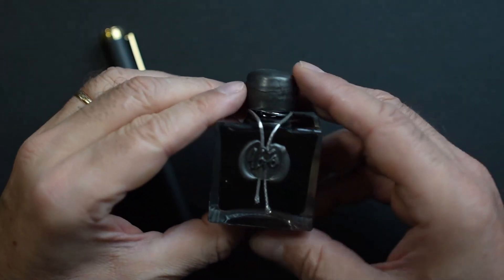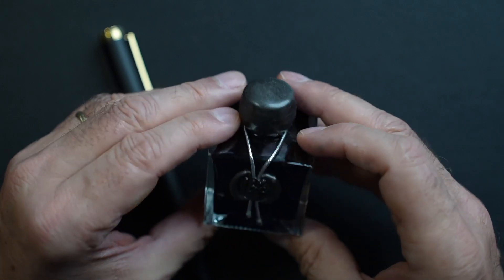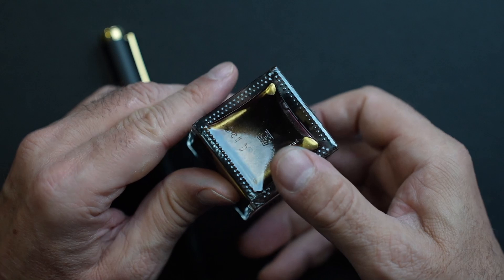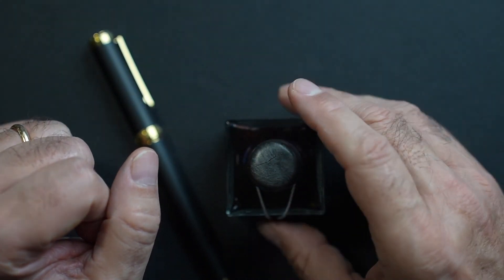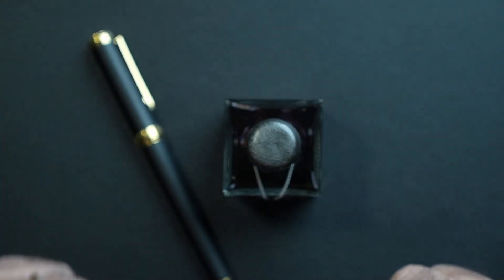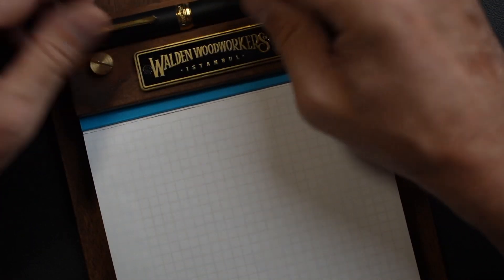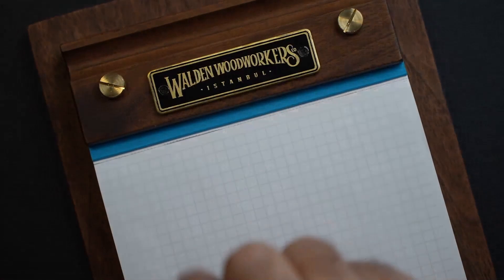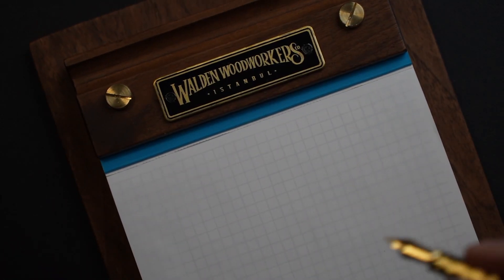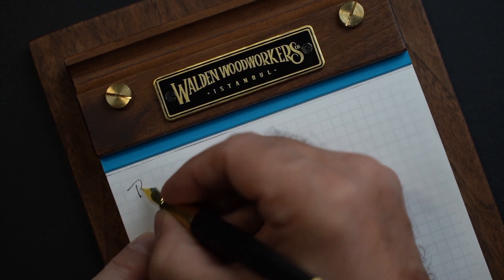For the writing sample, the ink I'm using is the Herbin 1670 — specifically the 'Caroube de Chypre,' which is a kind of gray-black with gold shimmer. I find that the shimmer in these Herbin inks is very cooperative — they don't clog the pens as much as some other shimmering inks do. For paper we're using Tomoe River from a pad from our friends at Galen Leather in Istanbul. Let's test this fine nib.